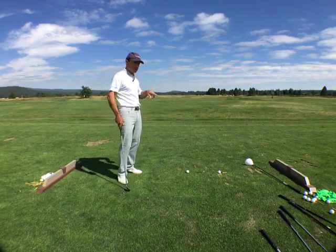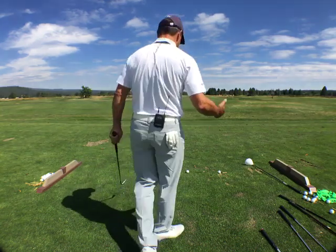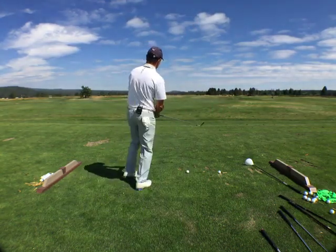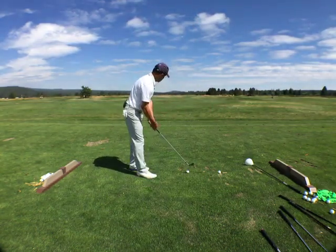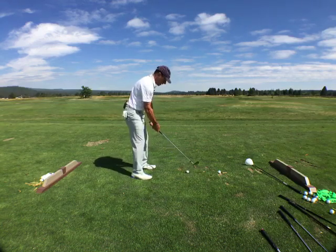This is the key — connecting starting forms to finishing forms. This is how Newtson taught me to do it, and this is how I want you to consider it. I work on technical things. Out of swing, skill, and shot, I work on technical things.